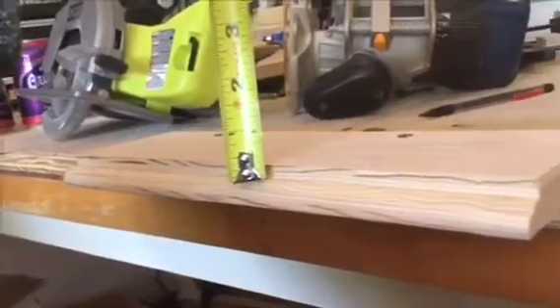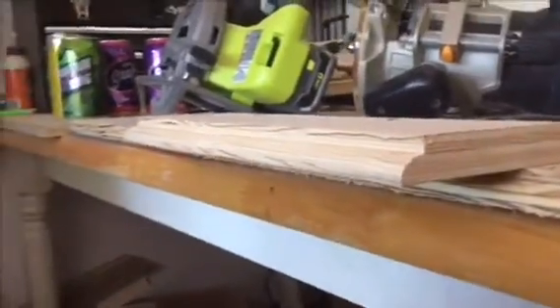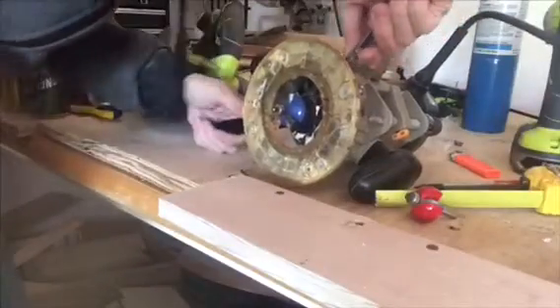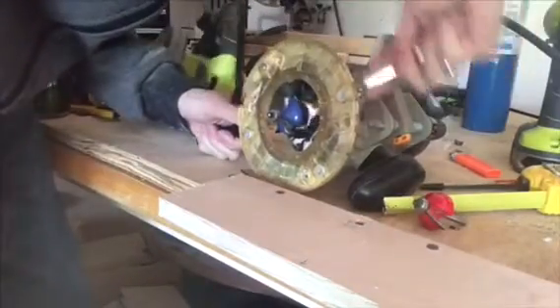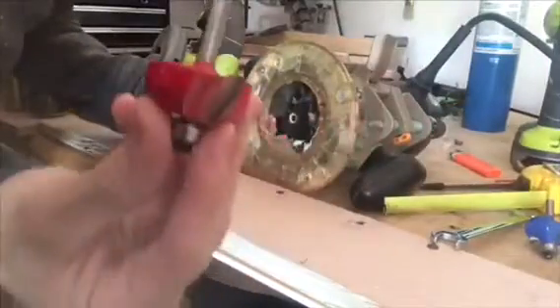I did my lip and we have 9/32nds of an inch — it's almost 3/16ths. There's our lip, and now we're going to go ahead and do our cove bit to interlock these boards. We need to loosen the bits with these two wrenches, taking out our roundover bit and putting in our cove bit.